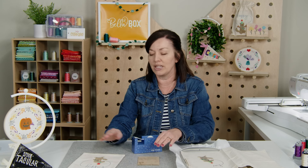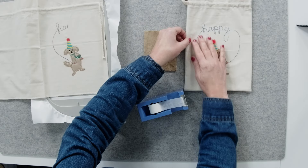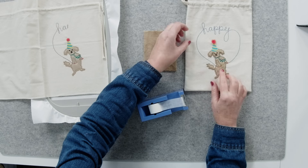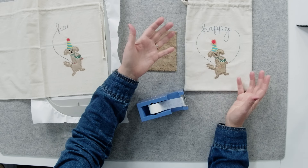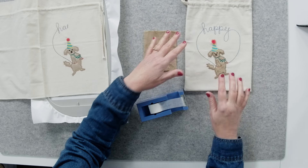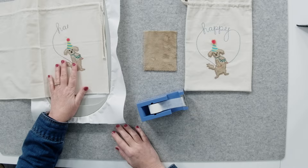Our fourth tip is to make sure that you stitch out all of the designs first before you wash away the topping. Because if you do it before, then you have wet fabric and you have to wait for it to dry. So stitch everything first, and then wash away your topping in warm water.